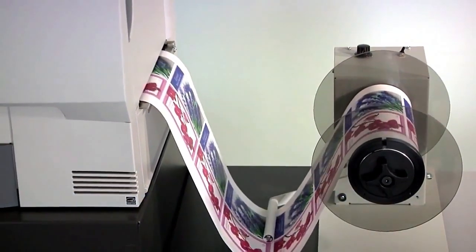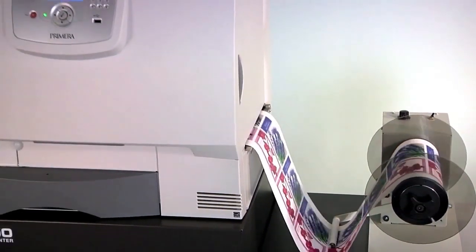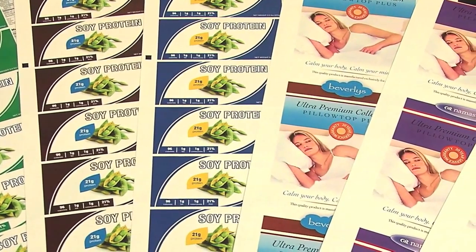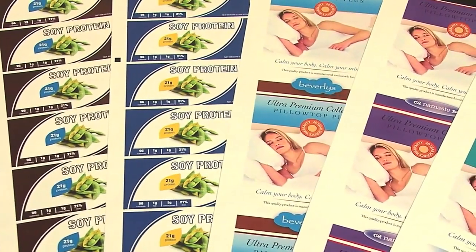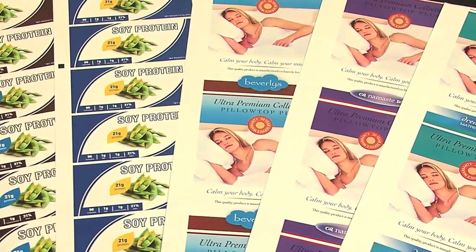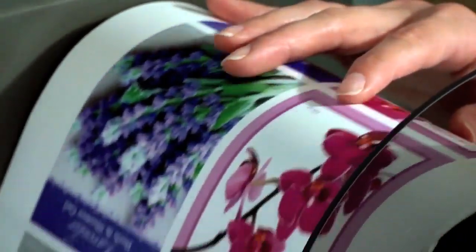Digital label production with Primera's new CX1000E Color Label Printer gives you all of that and more. If you regularly use the same size and shape labels but have lots of different information that needs to be printed, our new CX1000E Digital Label Printer may be the perfect fit for your company. It utilizes pre-die cut labels, eliminating the need for a separate finishing system.